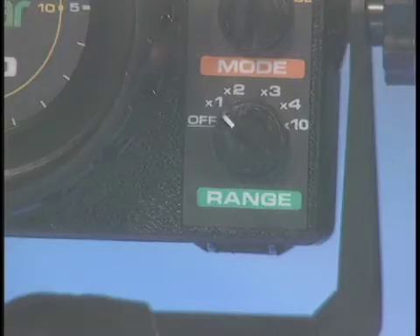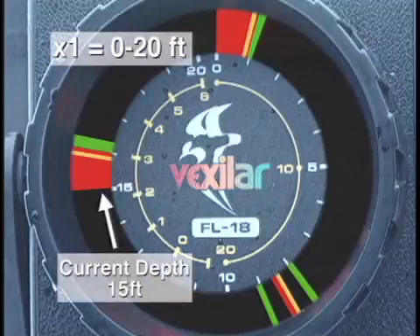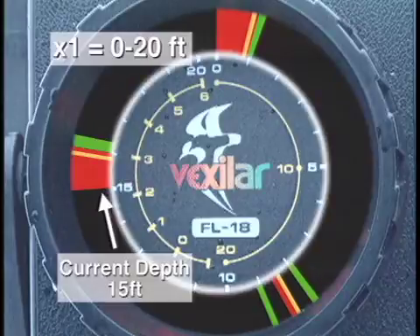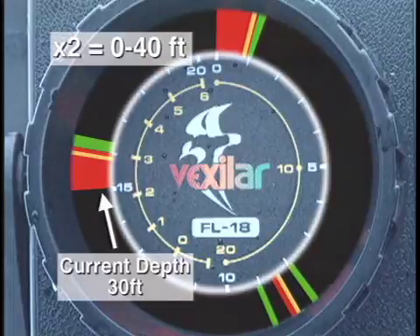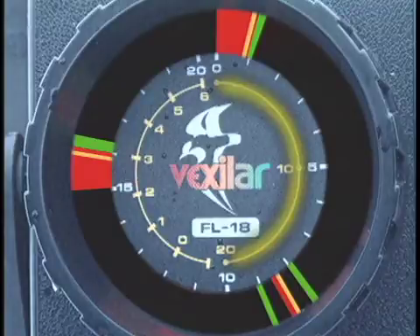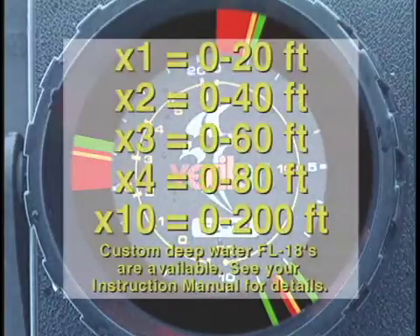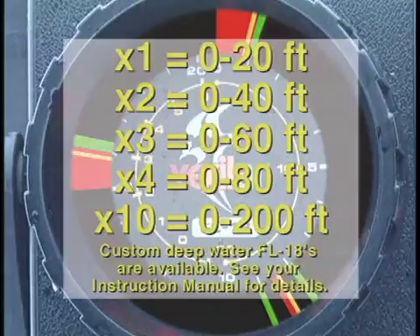It all starts by switching on your FL-18 by turning the range switch. The depth range setting is the first setting you will need to adjust to start fishing. Your first depth range is 0-20 feet, shown on the outer white scale on your screen. In the 2x range, the depth shown is actually twice that of the outer white depth scale, giving you a 0-40 foot range, or you can use the inner yellow scale on the right side. The 3x range shows a 0-60 foot range, the 4x is 0-80 feet, and the 10x setting is for depths from 0-200 feet.